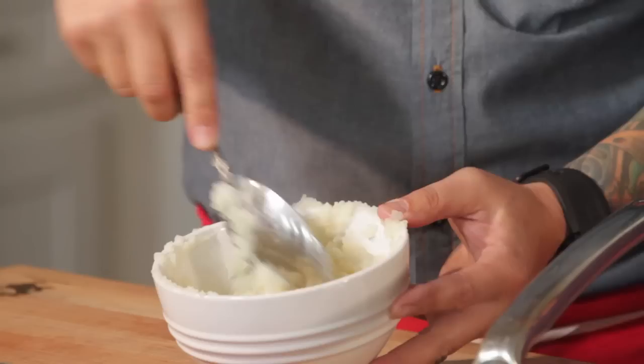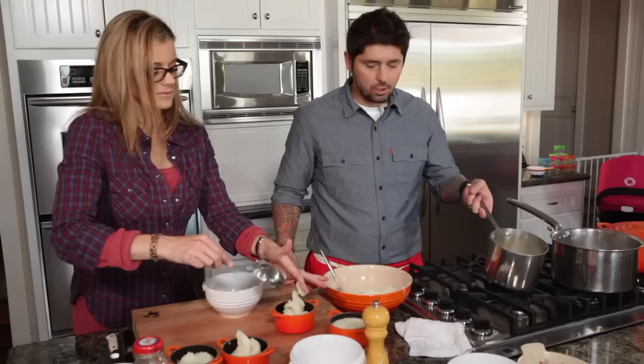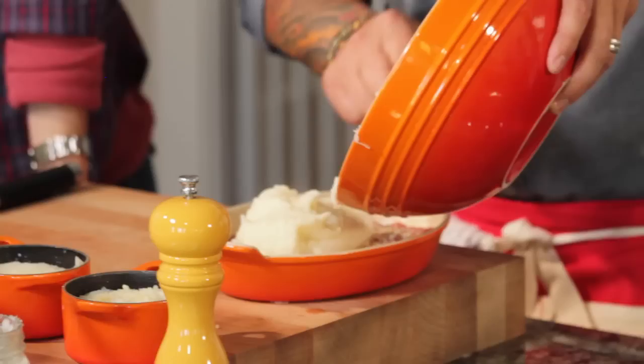Now we're going to put a little touch of potato on the kid's dish, just like that. For the adult version, we're going to add milk and butter — melted and hot. A little touch of parmesan for us too, and salt and pepper. Then we put our potato on top.